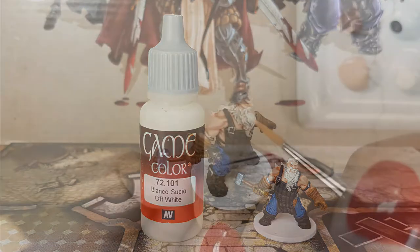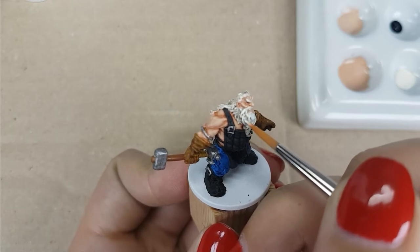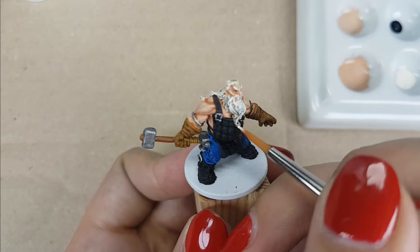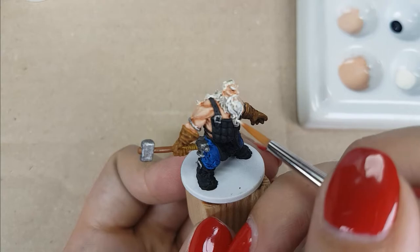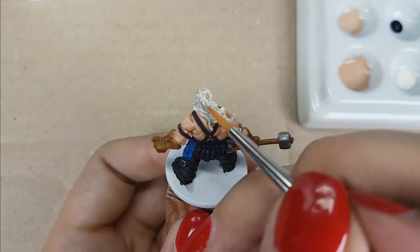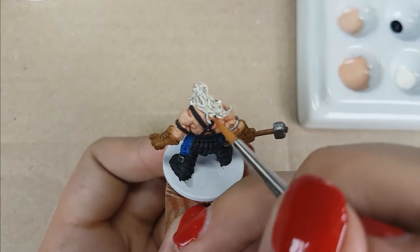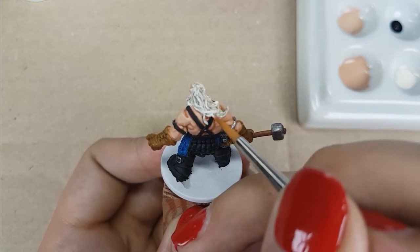For his hair, I will use the color Off-White from Vallejo. I will use a thin layer with a little bit of paint on my brush at a time, and paint the raised areas of his hair. This is a pretty easy step — all you need to do is make sure you don't use too much paint on your brush, as it can easily go into the recesses, which is not what you want. I use this color on his hair, beard, mustache, and his eyebrows.